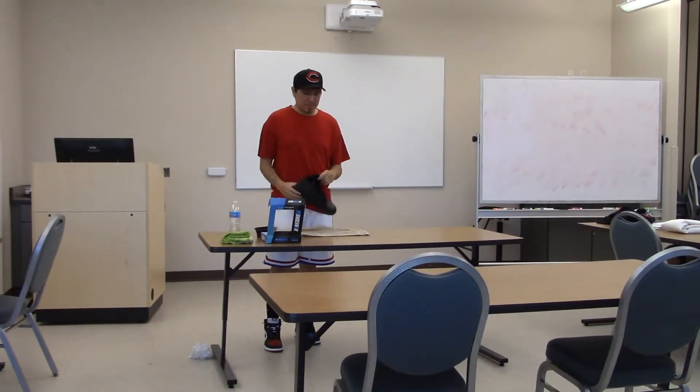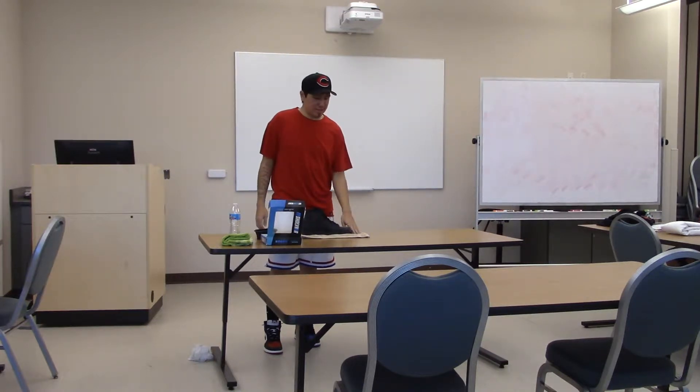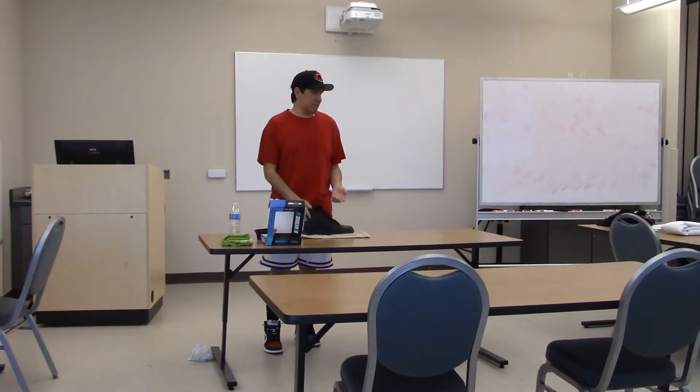I'm one of the people who hate having dirty shoes, so I had to go get them dirty right before this, otherwise I do multiple cleanings — at least twice a week on my shoes. But today I'm going to be showing how to clean shoes.